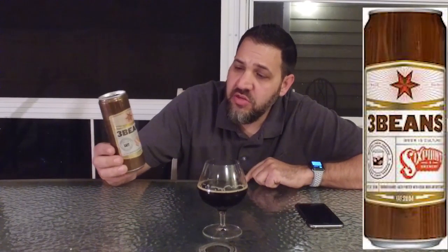Pretty cool can — Three Beans. Six Point does these tall skinny cans, kind of like a Red Bull can. Very consistent, very good, consistent marketing.